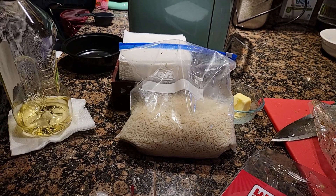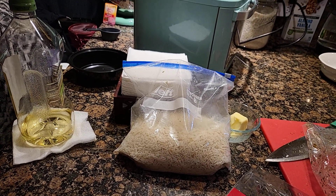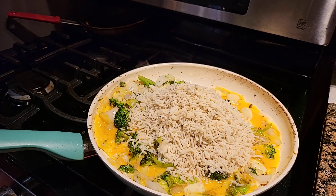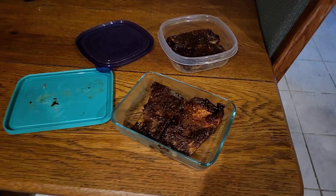Yeah, I wonder how it's going to taste — I know it's going to taste good. Look at that rice. All I got to do is stir it all in and just make things taste a little bit better.